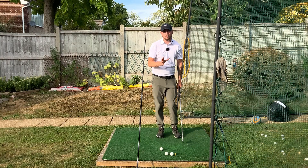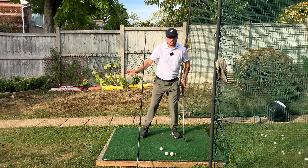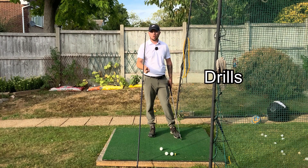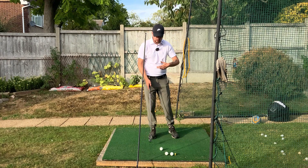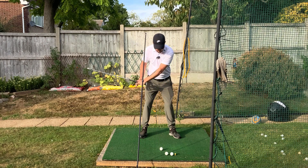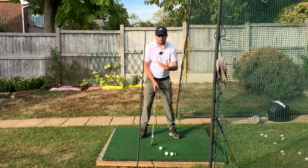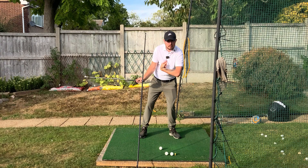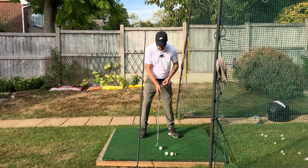To be a great iron player, we need the chest moving more on top of that left leg as we move down in transition. We train this with two drills. The first uses an extension pole attached to a swing plate — or a long alignment stick — placed just outside the right side of the head. If the chest falls back onto the right leg, the head hits the stick. Simply avoiding contact with the stick in transition naturally gets the chest drifting toward the left side.